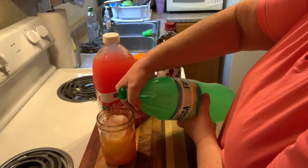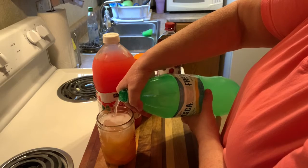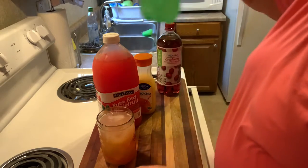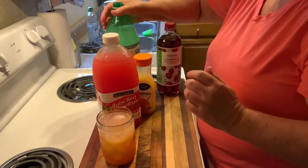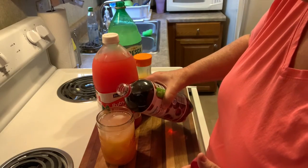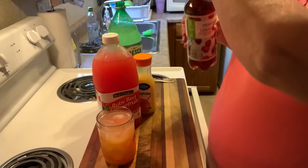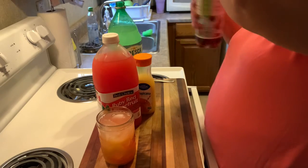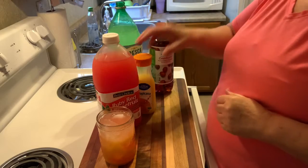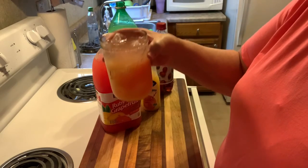Then you're going to fill it to the top with the fresca — I dropped my lid — and then just a splash of the cranberry juice to give it a pretty little pink top. It's really pretty with a tablespoon of maraschino cherry juice and a little cherry sitting on top.